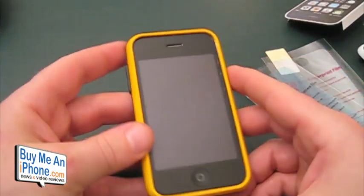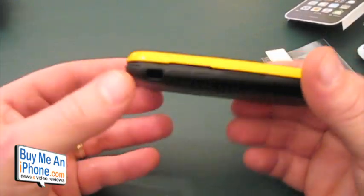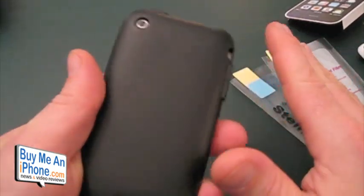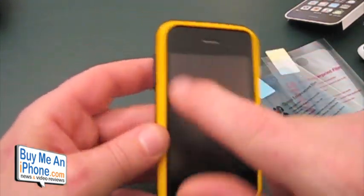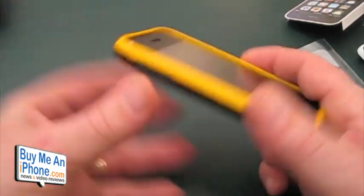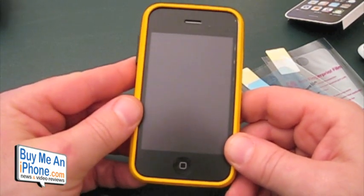Guys, if I had to buy this, I would not buy it for shock or drop protection as you can see. I would buy it if I was looking strictly for scratch protection and for some aesthetic purposes — to protect the chrome bezel on my iPhone. It does look good, it looks really good. It's just not a drop protection case. This is Tom from BuyMeAniPhone.com. If you're interested in the Neo Hybrid from SGP, make sure you go to SGPStore.com.